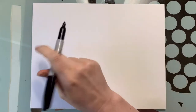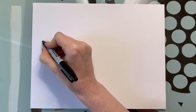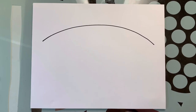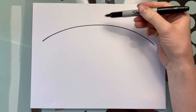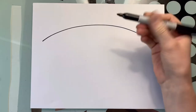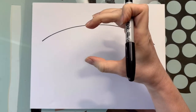For our moth, we are going to start with the top of the wings and we're going to draw a nice big arch shape, just like so — a nice curved line. Next we're going to try and find the middle of this, and we're going to draw a rounded square. It's not quite a circle, it's more square shaped.